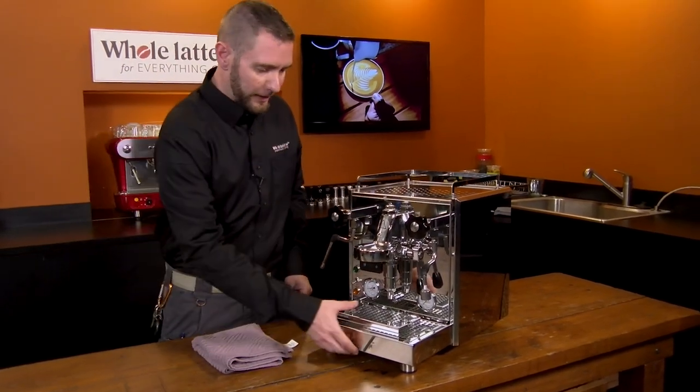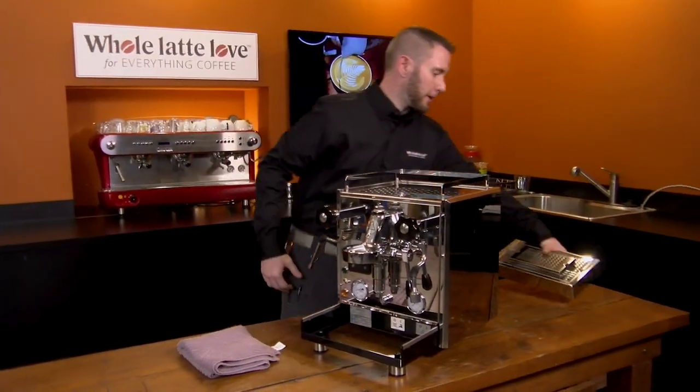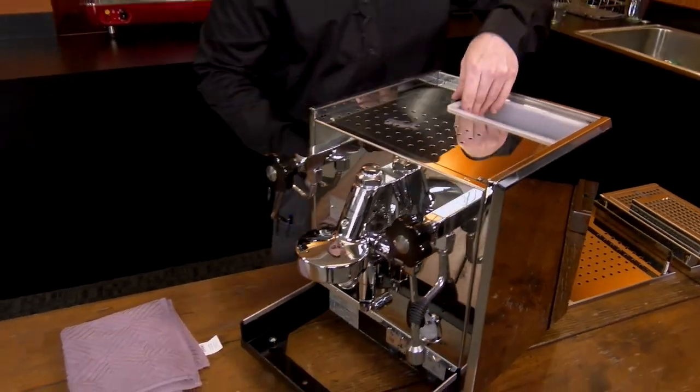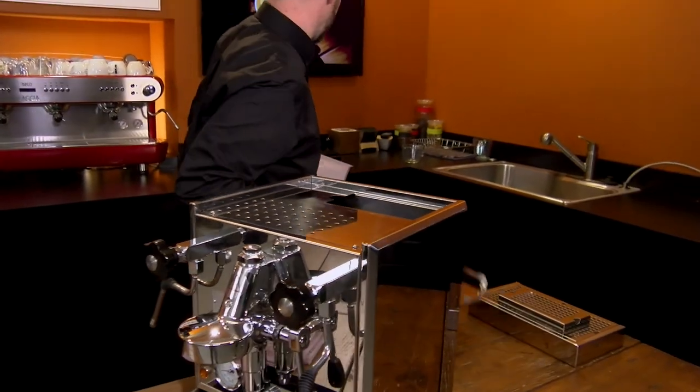So we're going to start by taking off all the accessories: drip tray, cup riser, cup warmer, and reservoir. I'm going to set these all behind me here.